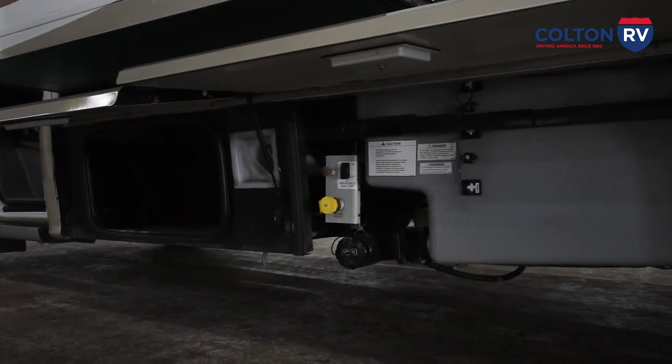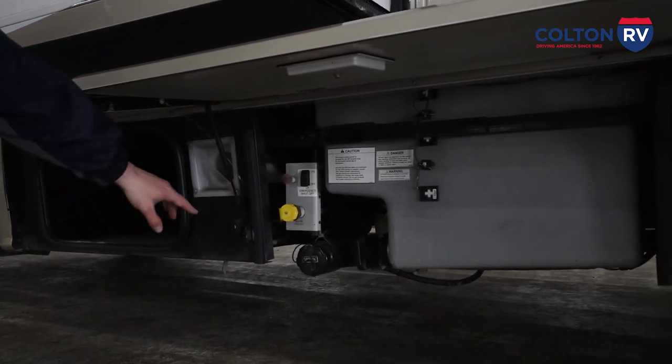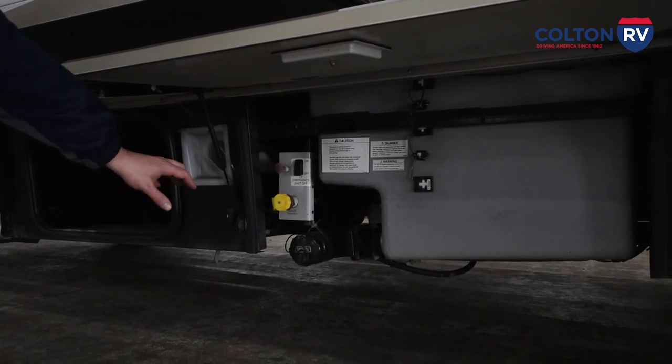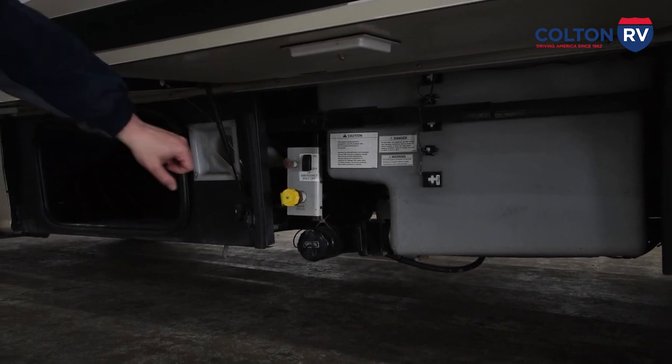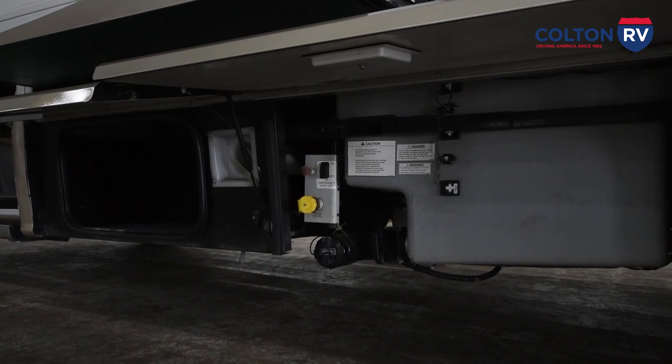This right here is your black sewage holding tank. To empty it, you can see there's a pipe right there. Make sure the blade valve is closed when you take the cap off. Then take the cap off, hook up your sewer hose, and simply pull open the blade valve and it will start dumping for you.